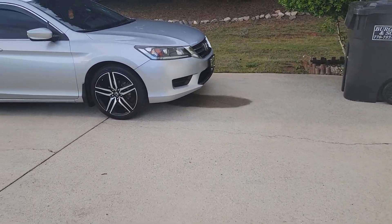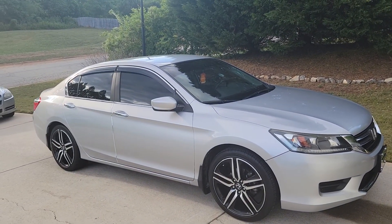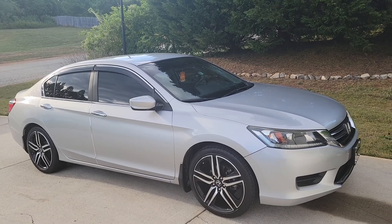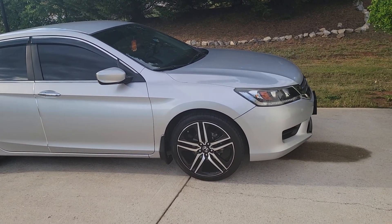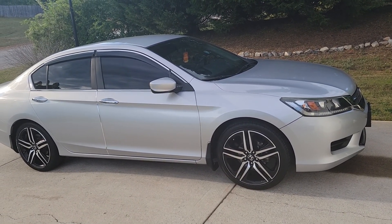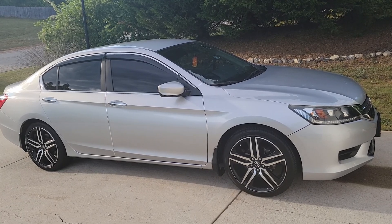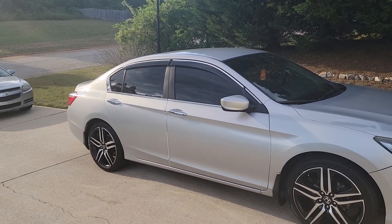Welcome to my YouTube channel. I'm going to show you my ride and my project. This is a 2013 Honda Accord LX with the sport stock 19-inch rims that come on a touring edition — 2016 and 2017 tour edition. I love the style of them, that's why I put them on the LX. I'm going to convert this LX into a sport model.